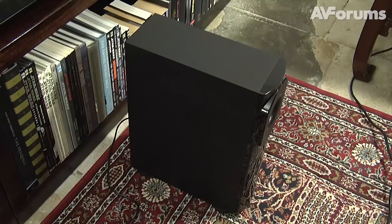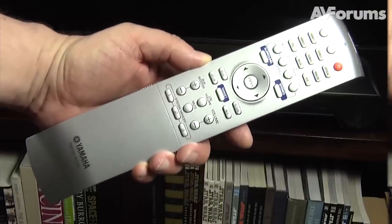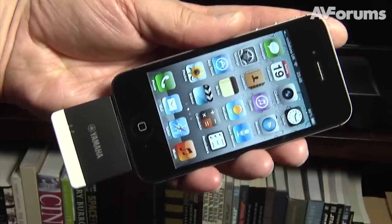The wireless subwoofer has a 16 centimeter driver and 130 watts of built-in amplification. The YSP3300 includes a surprisingly large remote control and a wireless transmitter that can be connected to your iDevice, Mac or PC to stream uncompressed audio.